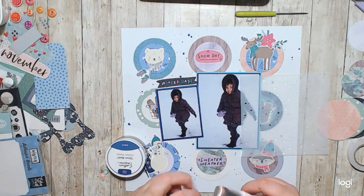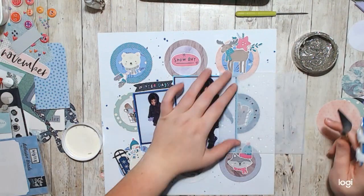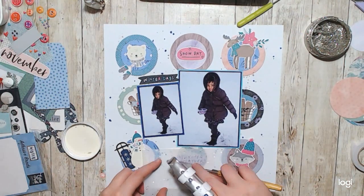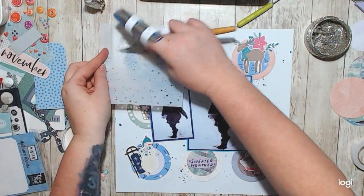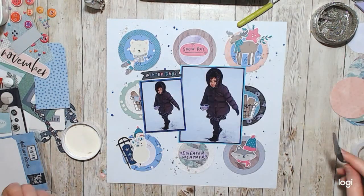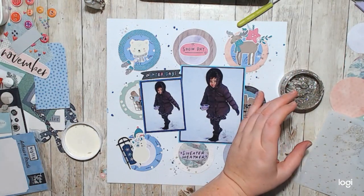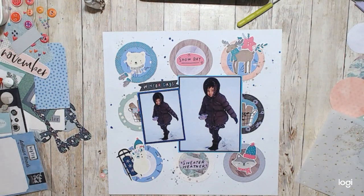It definitely gives you the feel of wintertime. I added sparkle with my glitter paste and my little star stencil, and I just went to town with it — putting it in three places on this layout so that I could create a visual triangle and make clusters, and also added my enamel dots to create a base for where they were going to go.